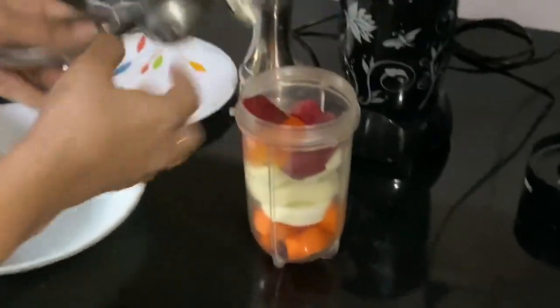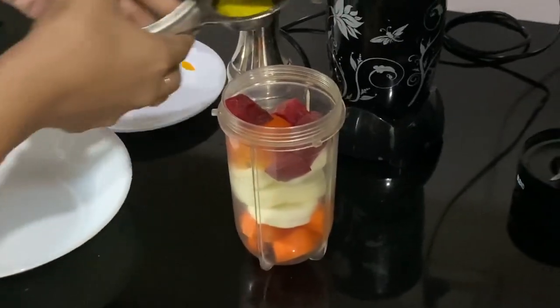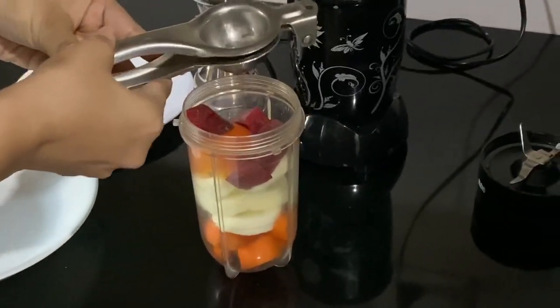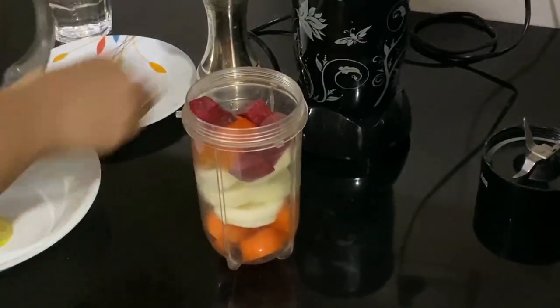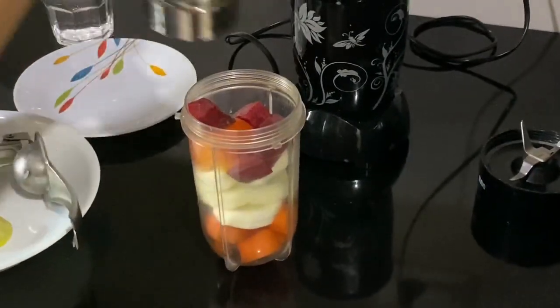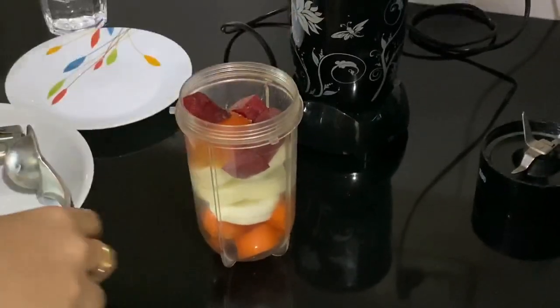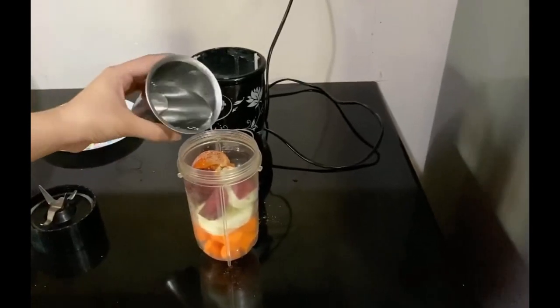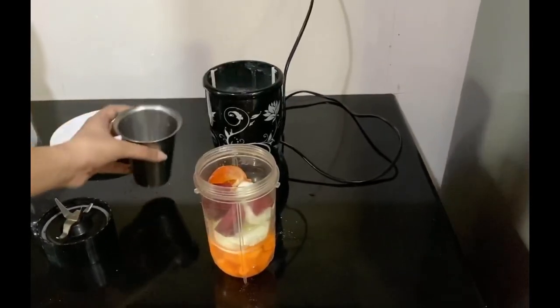Now add 1 half slice of lemon juice. Add 3 cloves of pepper powder. Now let's adjust this — add 1 half glass of water and blend for 2 to 3 minutes.